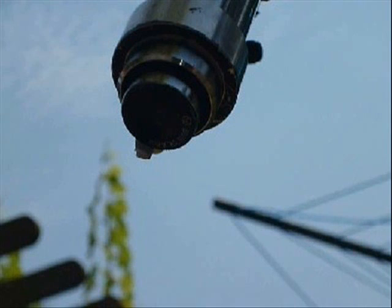We uncap the telescope and start recording. Watch closely to see what happened after just under three minutes.